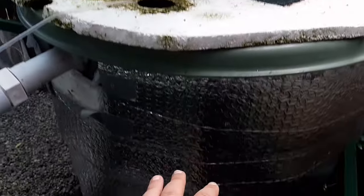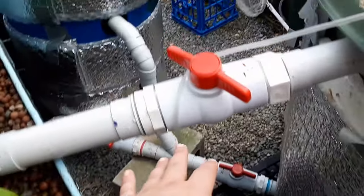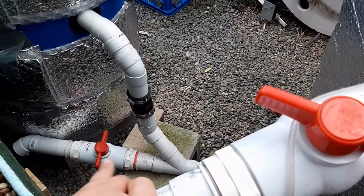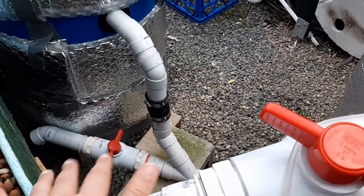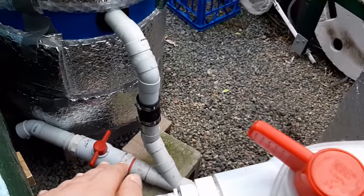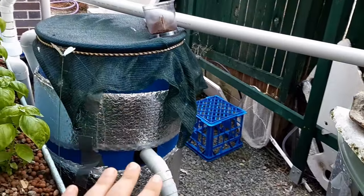Running through the system again: we've got the aquaculture tank where the water comes out the bottom, so all the solid waste from the fish exits at the bottom. I've got a Y-junction there so I can do a quick drain for water exchanges — I can open that valve, drop the water quickly, and close it again. Normally that stays closed and the water comes straight up into the solid separator.